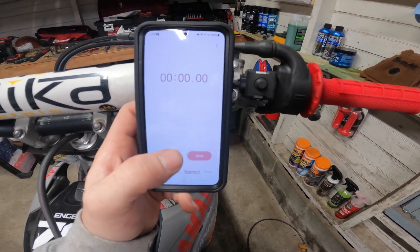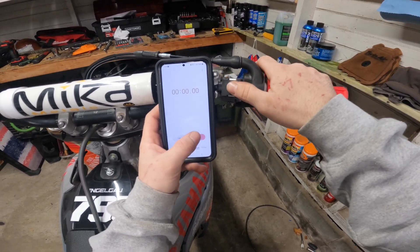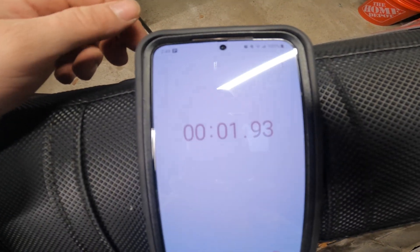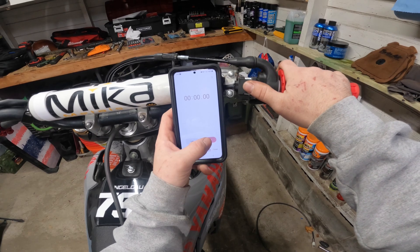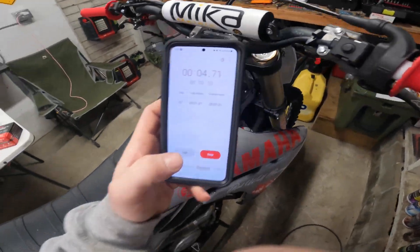The reaction time between when you hit the start button for the stock battery and the start button for the anti-gravity battery is going to be a big difference, so I'm going to time the comparisons. Here's the stock battery — we're going to see if we can get it to be as accurate as possible. It's probably a little less than that, probably 1.5. I'll try it again just to see where we're at. So it's about a second.